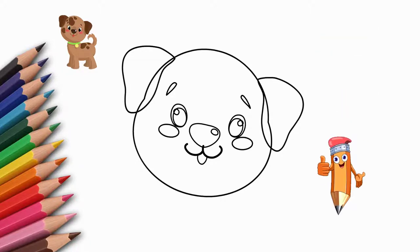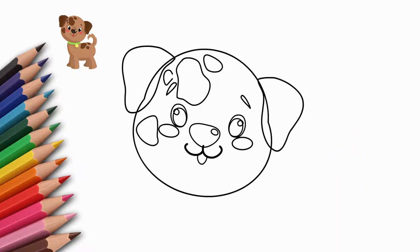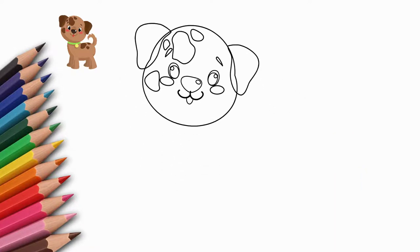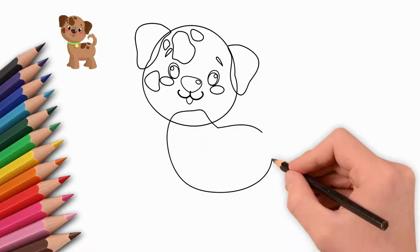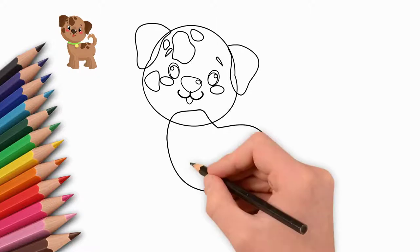Now draw the nose and mouth. This smiling puppy put out his tongue. Draw the puppy's tongue. We draw eyebrows and cheeks. And now let's draw the spots that are on the puppy's head. There are several of them, and they are different sizes.